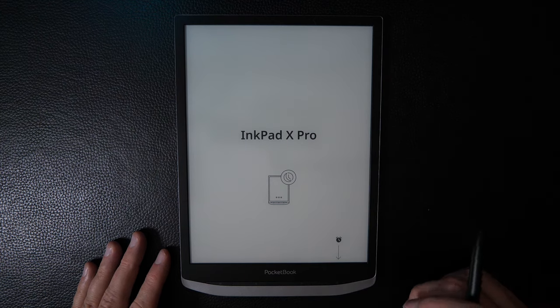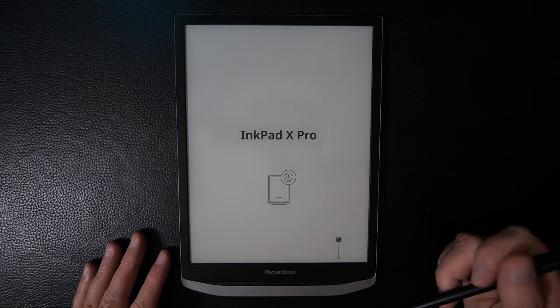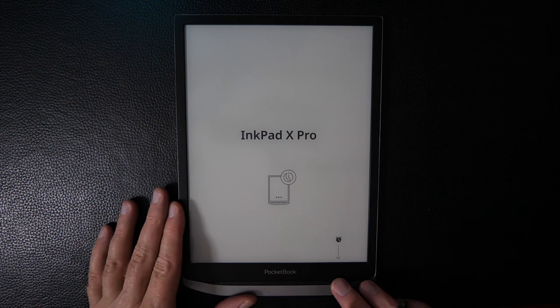We're at the sleep screen, as indicated by the icon there. We'll click on the power button. As a reminder, we have four buttons down below: a home button, a back button, a forward button, and the power button. There are no buttons along the side.